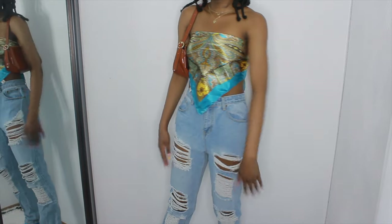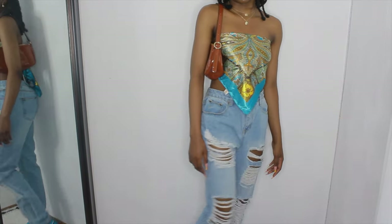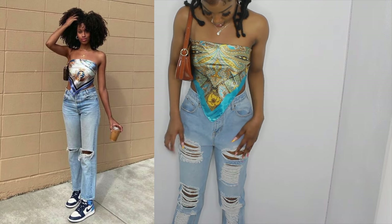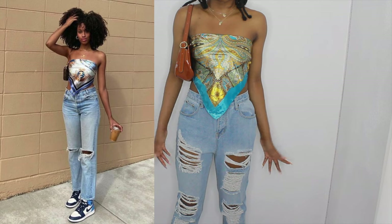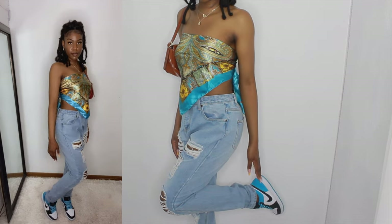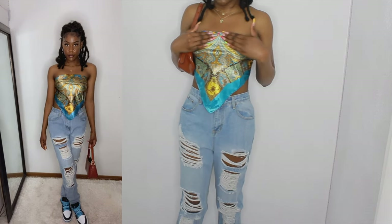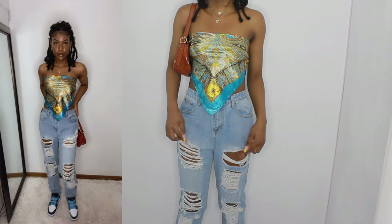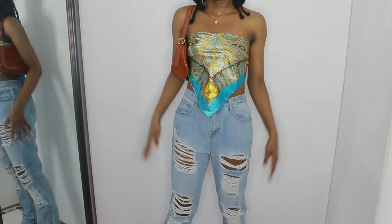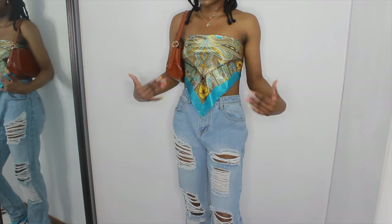This is what the outfit looks like. This is probably my favorite one — I love the color of the top, I already knew it would look cute. The pants are light wash, not exact, but they're fine. I'm giving this a 10 out of 10. The top and bag are from Shein, pants from Pretty Little Thing, and the necklaces are from Shein. I definitely would wear this — the whole outfit is nice. Starting off on a good note.